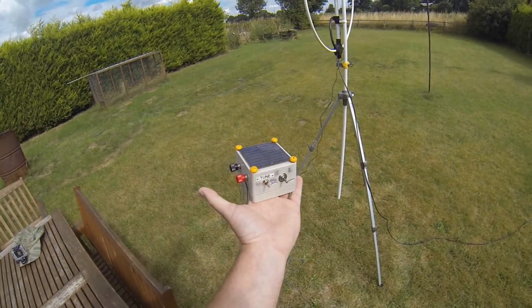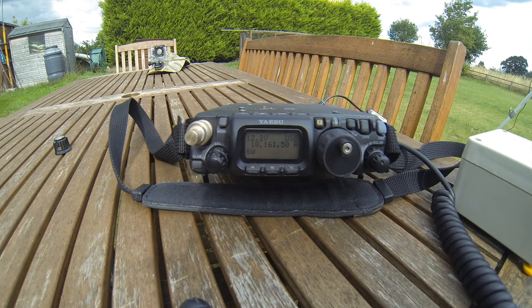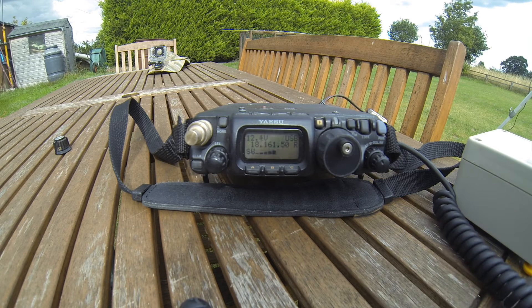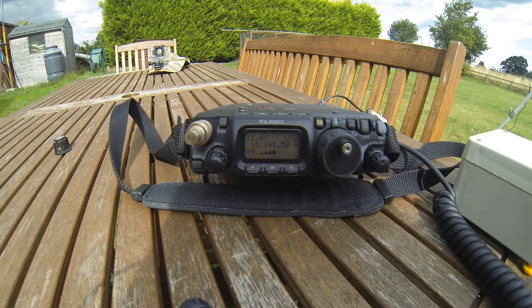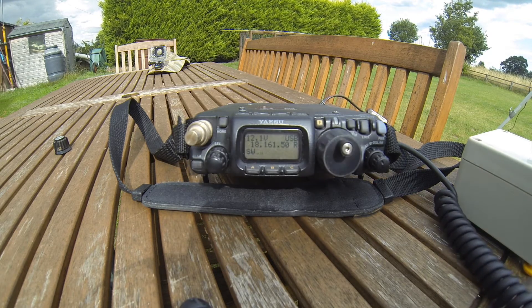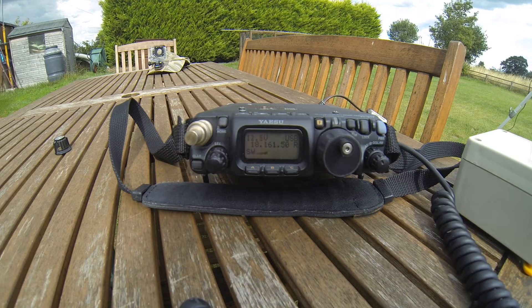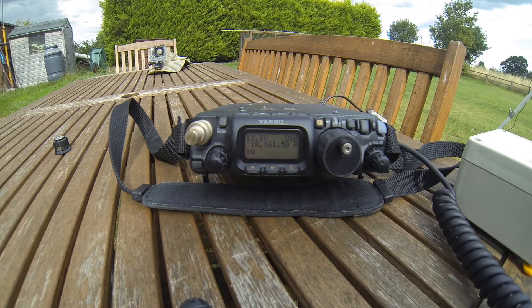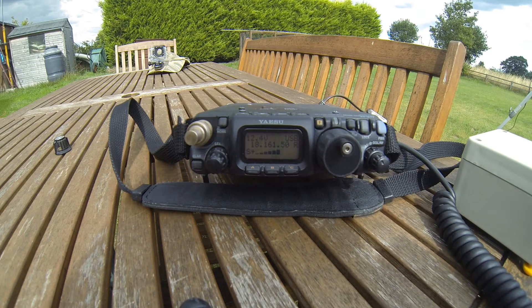Thanks for watching guys, M0VST. Sugar 5 to Whiskey Whiskey, Mike 0 Victor Sierra Tango QRP. Hello Mike, you're about 5 and 5 today. My name is Damian, back to you Mark. Roger roger Damian, you're my first contact on 17 meters on a very small mag loop. You're a good 5x9 plus Damian, 5x9 plus into England. Sugar 52 Whiskey Whiskey, Mike 0 Victor Sierra Tango QRP. Thanks a lot Mark, hope to meet you again, all the best. 73 Damian, bye bye.